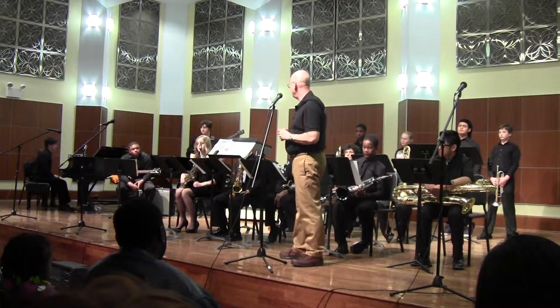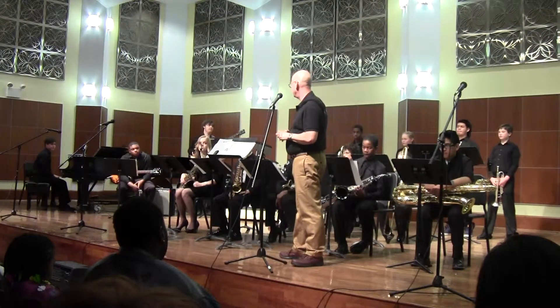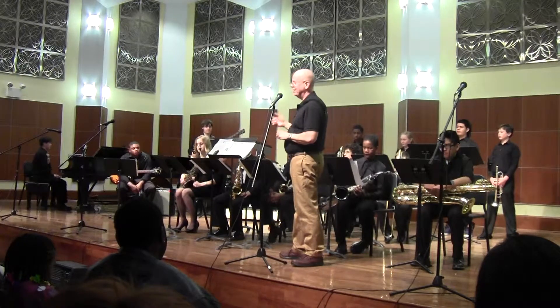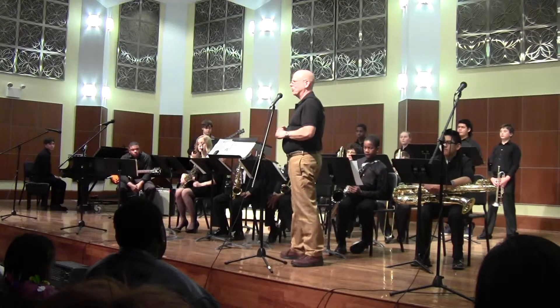This is a Dave Brubeck tune, very challenging because of the time signature stuff — 9/8 and 12/8 in this particular arrangement. This is a lot of fun and he's just playing it terrifically. It's called Blue Rondo à la Turk.